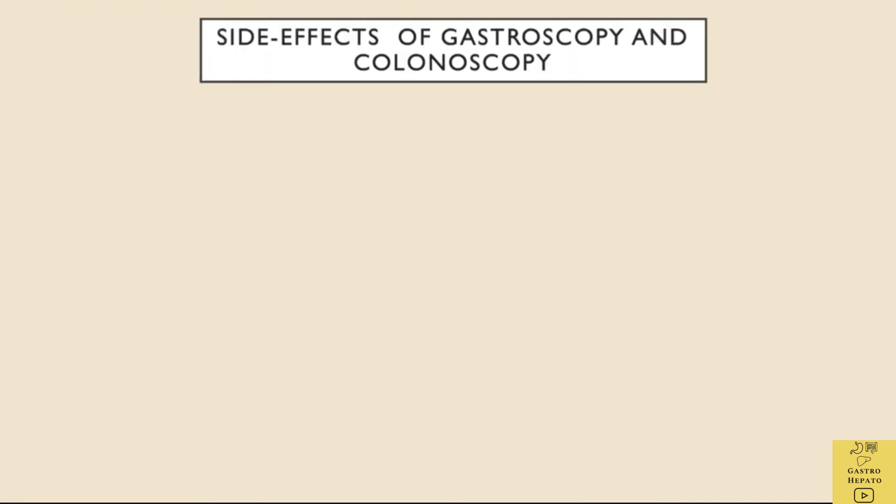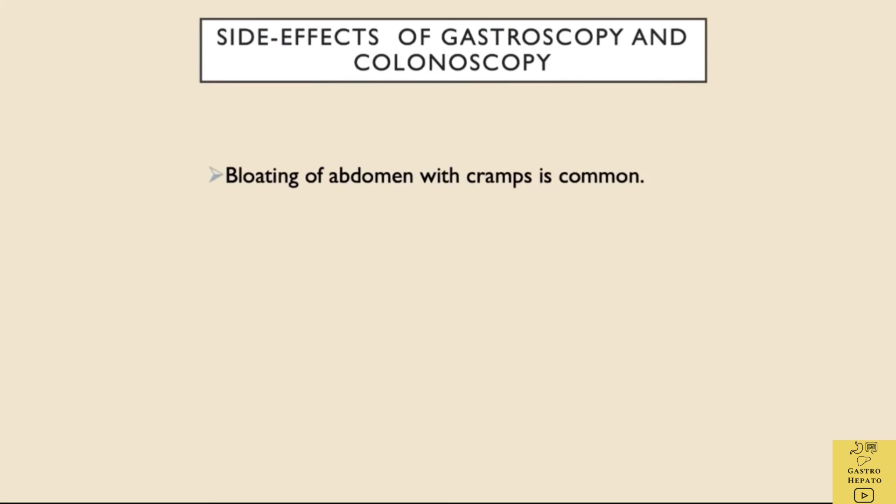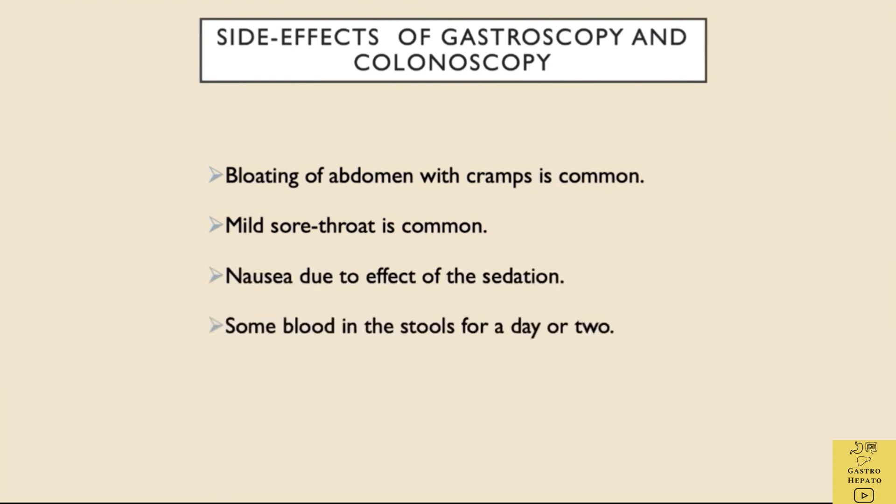Some side effects of gastroscopy and colonoscopy include bloating of the abdomen with cramps, mild sore throat, nausea due to the effects of sedation, and some blood in the stools for a day or two. The effects of sedation can sometimes last for a day. Thank you.